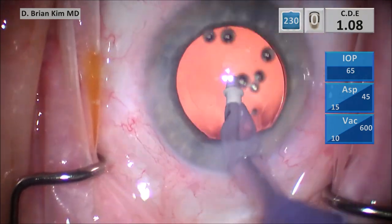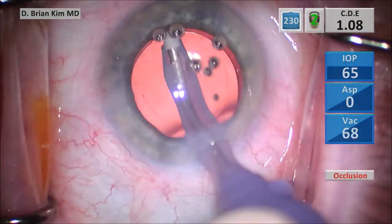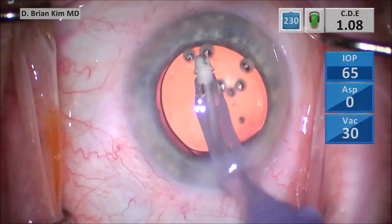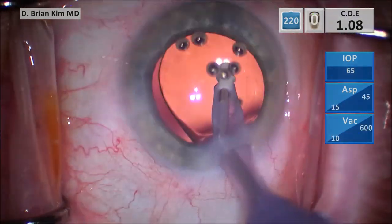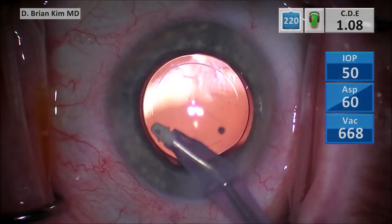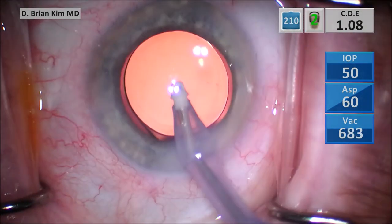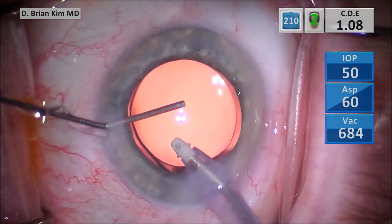Once I clean the bag of all the viscoelastic, I begin to polish underneath the anterior capsulorhexis rim again. There is still a small amount of lens material remaining after I did the capsule sweep. I'm going around underneath the lens again — I see some fine lens material adherent to the posterior capsule surface, which is why I went under the lens to do a little bit more polishing. Once I'm done, I'm removing all the viscoelastic in the anterior chamber.